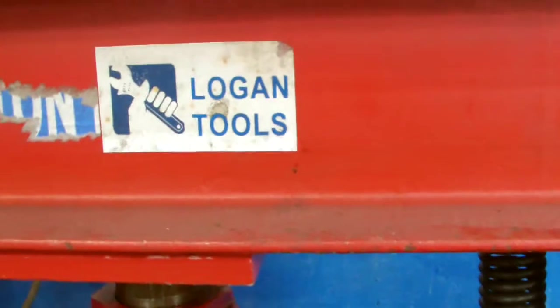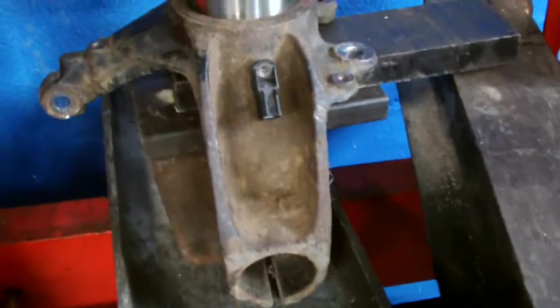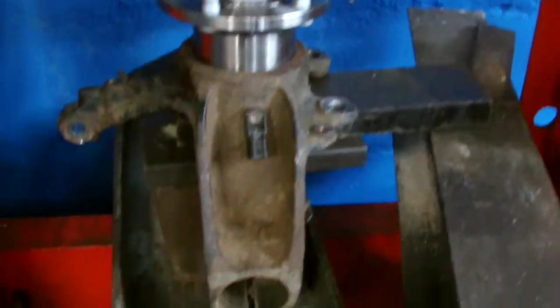Now we have our press all set up here and the jig is set up at the bottom here. It's using a weight there to get the center line, so we're all assembled and we've already pressed the bearing in again.